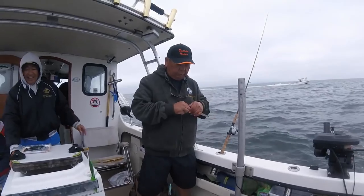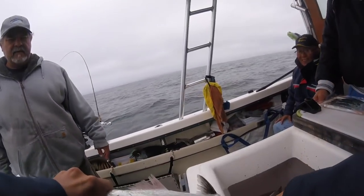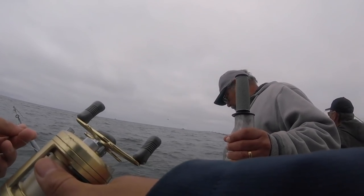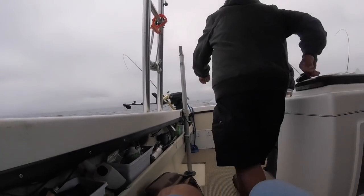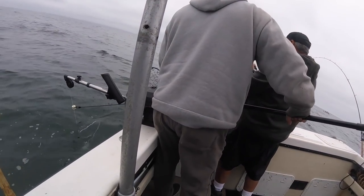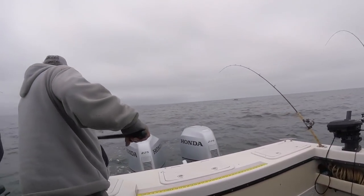I think mine was bigger than that. Yeah, yours is bigger. Those ones with the short head and long tentacles are the hoochies. Ready? I can still see the weight. There you go, that one's on. Let's get a couple here.